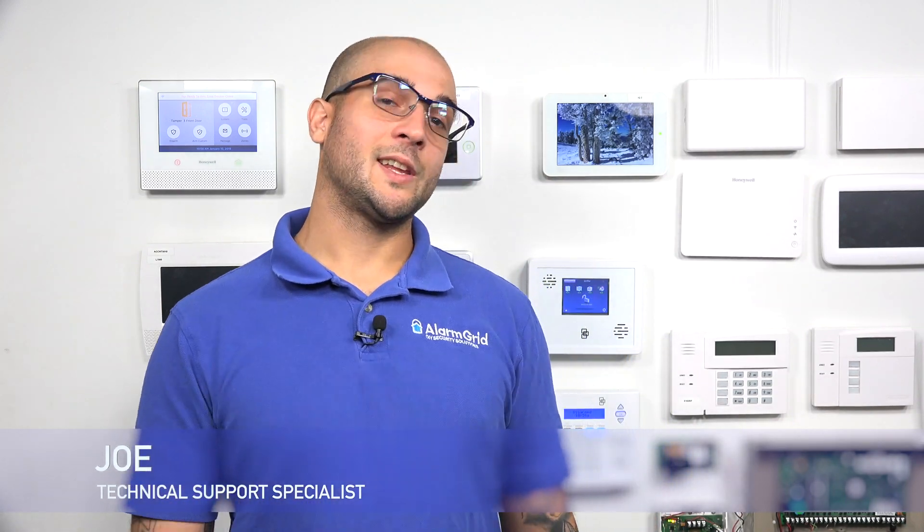Hi DIYers, Joel from Alarm Grid, and today we're going to talk about what the orange LED means on a 5800 C2W. The orange LED could appear as orange, amber, or yellow, but it's all the same LED. We're going to use this opportunity to discuss all the different LEDs on the C2W and explain what they all mean, because they can help during a setup, during troubleshooting, or just to see what's going on with the unit.